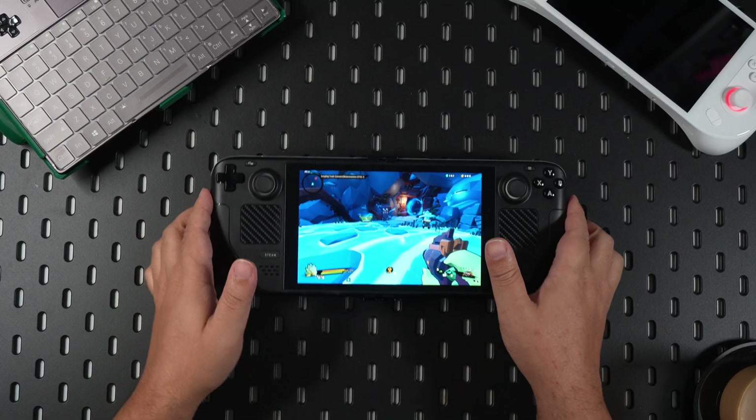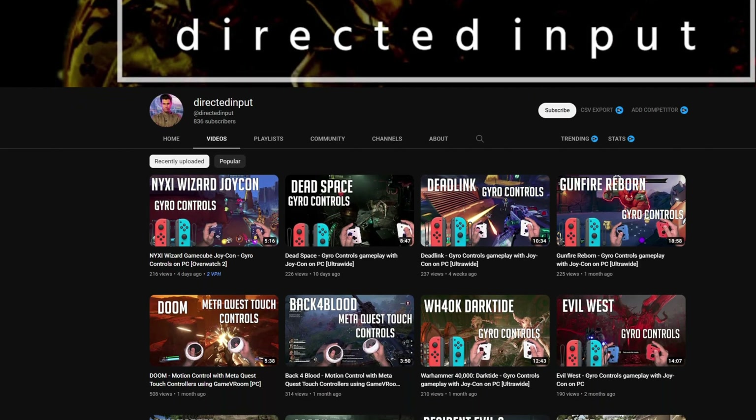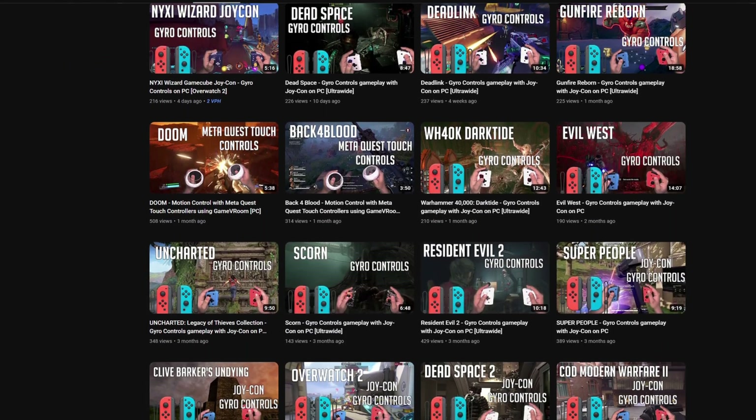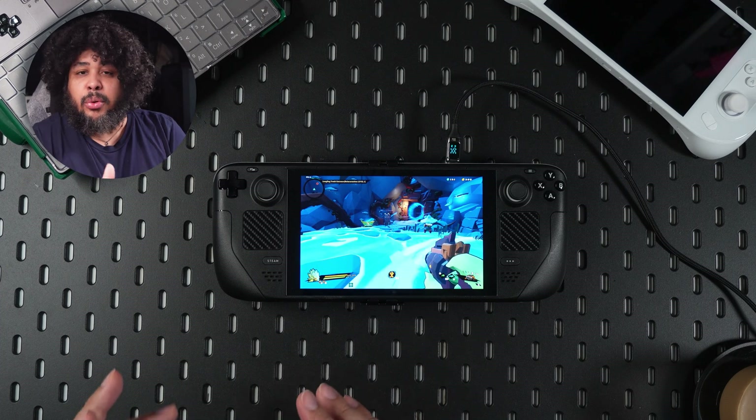To start, we'll first use the Steam Deck and use it as a baseline. Two things I want to put out there: number one, I am by no means an expert on the matter. I do dabble, I like to use it every once in a while. If this is something you're interested in, there are far more knowledgeable channels actually dedicated to playing with gyroscopes on computers. There's so much in gyro we don't take advantage of. But really, if you give yourself the chance, gyroscope gaming is absolutely fantastic.